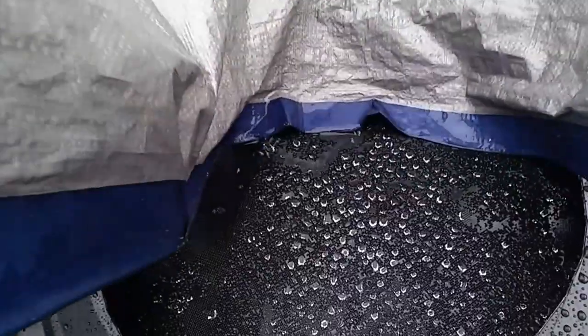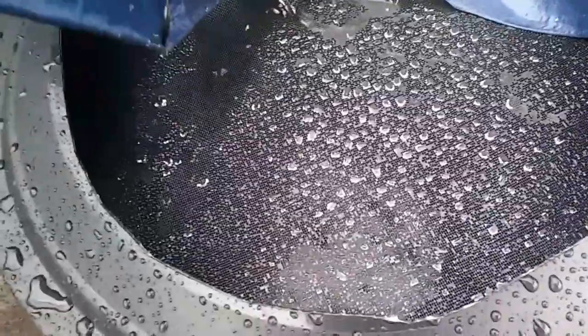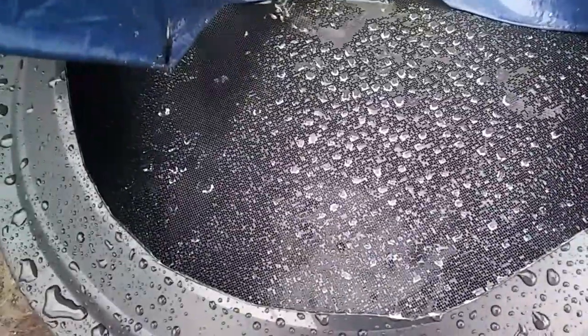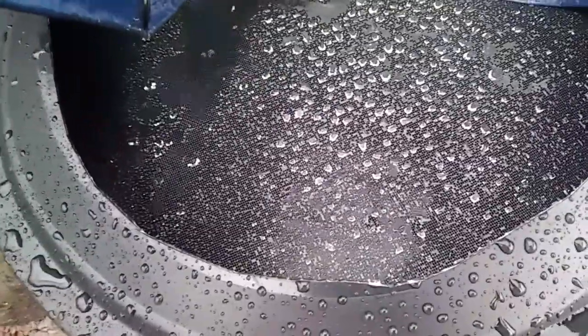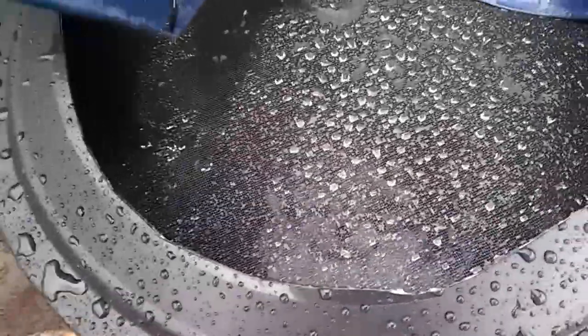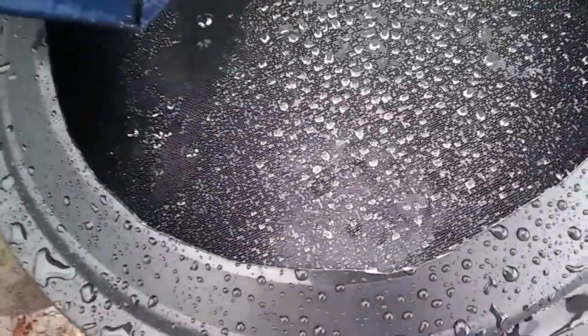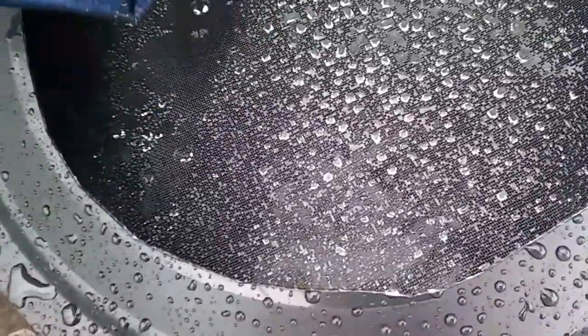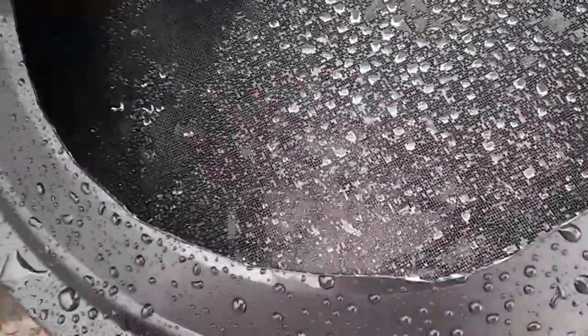I don't know if you can see this, but this is three-quarters of the way full and it has only been raining for maybe 30 to 45 minutes. We are going to fill this whole 32-gallon trash can up! I'm so excited I can't even talk right now — it's working great, it is filling up fast!